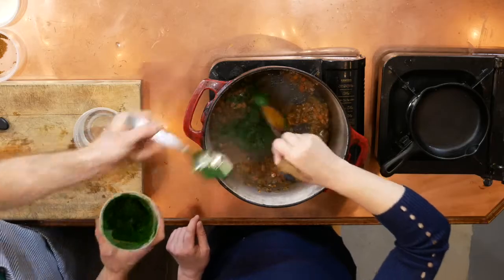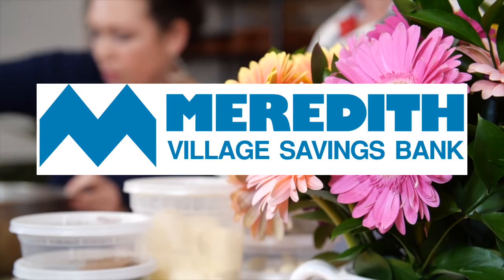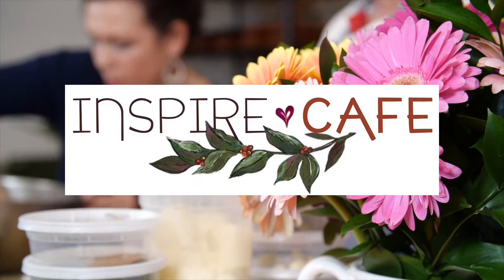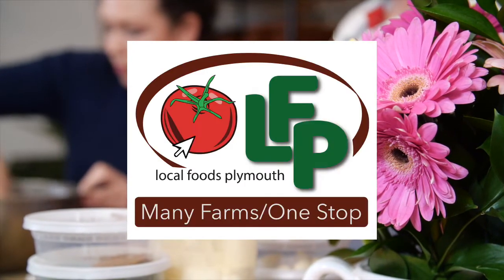This show was made possible by our very generous sponsors: Meredith Village Savings Bank, EVP Marketing and Media, Patrick Miller and Pamela Andruskiewicz, Nourish Proper Food, Inspire Cafe, Wild Heart Yoga and Wellness, Lakes Region Mental Health, and Local Foods Plymouth.